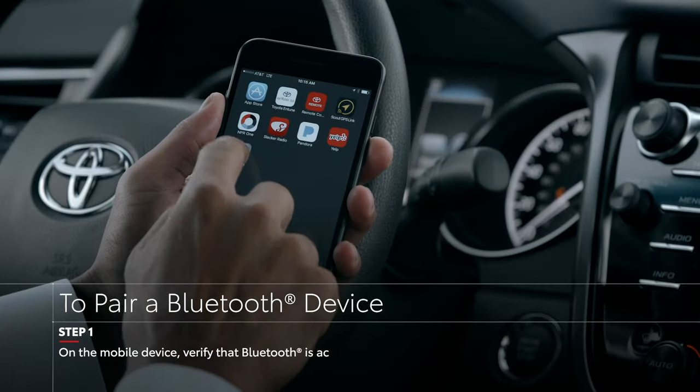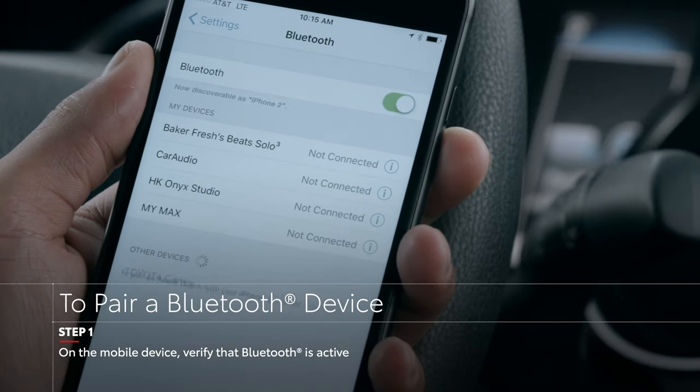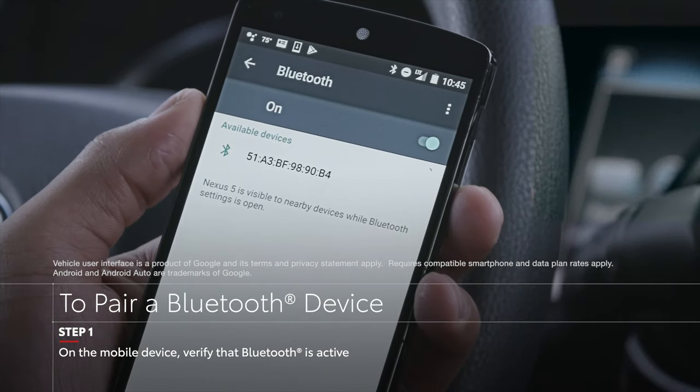To get started with the pairing process, make sure your Bluetooth connection is active on your device. With an Android device, you may also need to make sure it is visible to other searching devices.